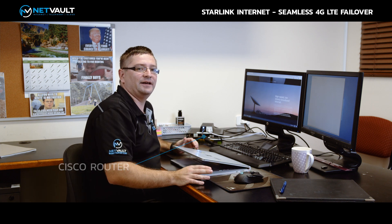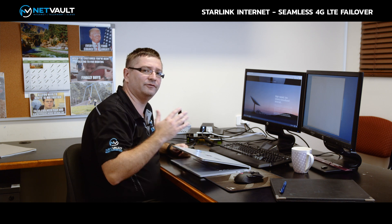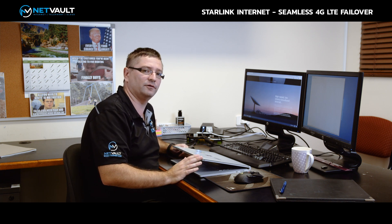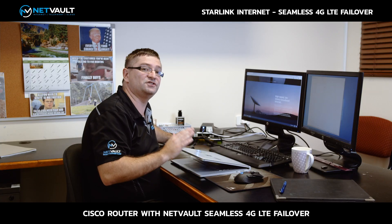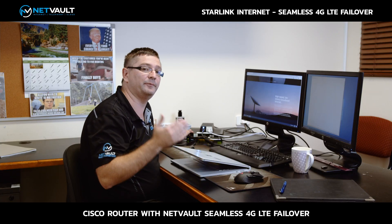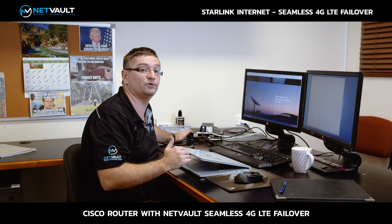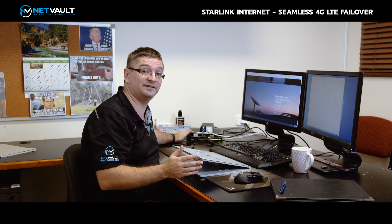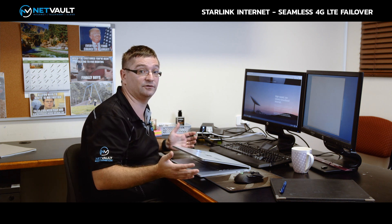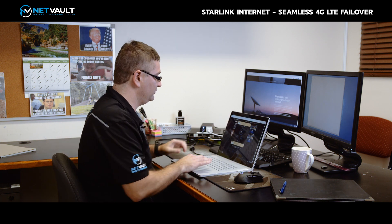The Starlink router is a great basic router — fine for most home users. But we've got a solution that's a bit more prosumer focused. The Cisco routers we deploy feature BGP and MPLS technology, and we run our own smarts in there to achieve seamless 4G LTE failover. Before we demonstrate that, let's run a quick speed test to make sure everything's still the same as with the basic Starlink router.